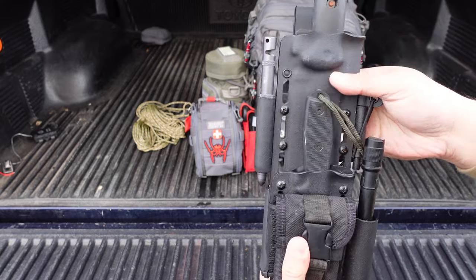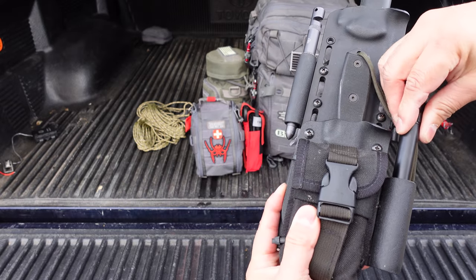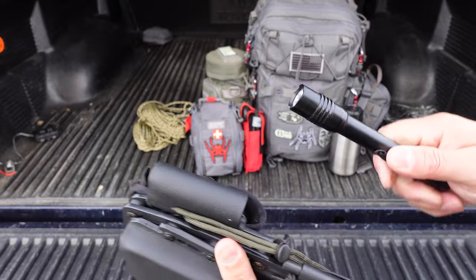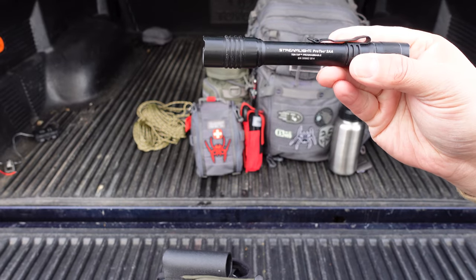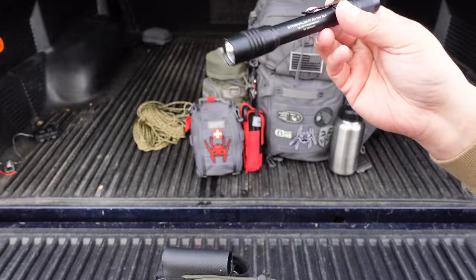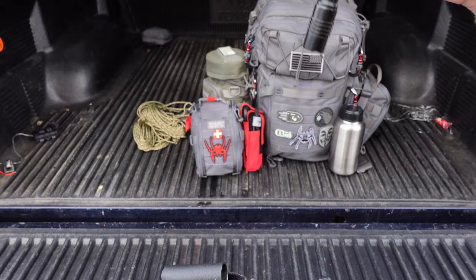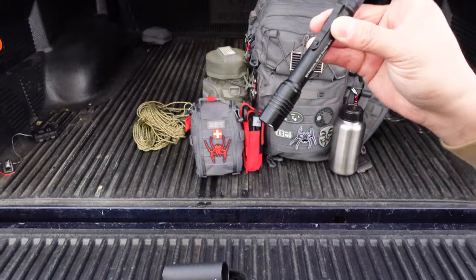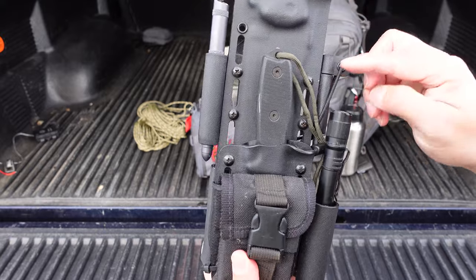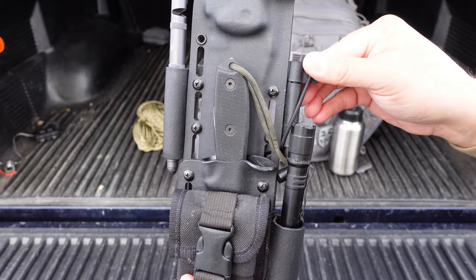That goes right there. I also have a flashlight attachment — everything's an option, as you can see it fits very tight, which is a good thing because you're not going to lose it. This is a Streamlight Proton. I put these batteries in maybe five years ago and it's still working. On the side there's another ferro rod attached to the sheath.